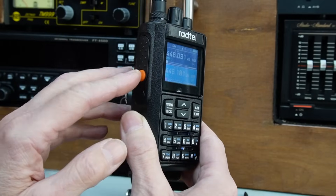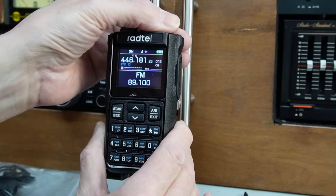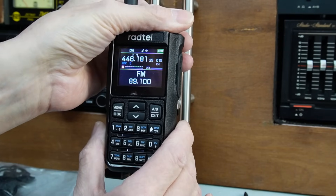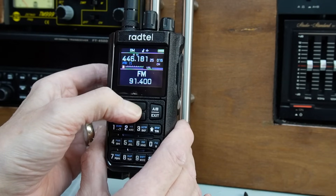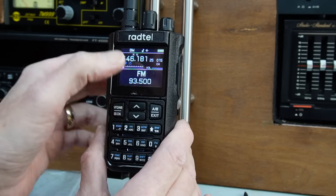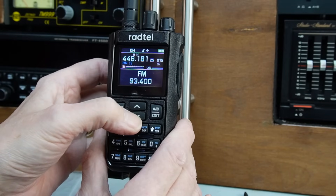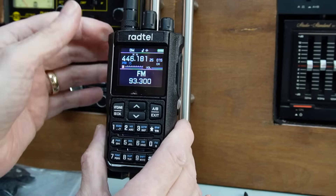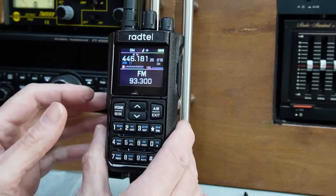There is a built-in FM radio which you activate by a button on the side. It does sound a bit tinny as far as music goes, and with lights on in the studio reception isn't great, but it's there — it's something you'd use to listen to the news and things like that.